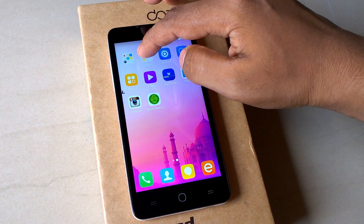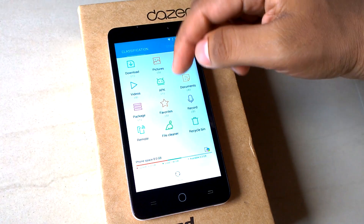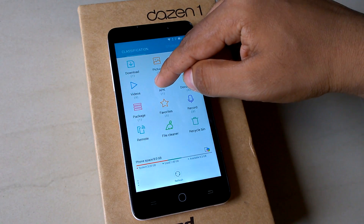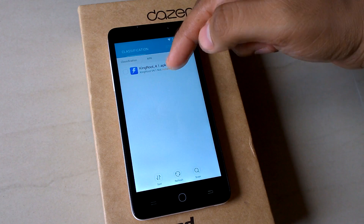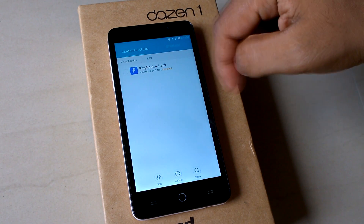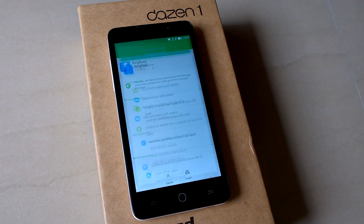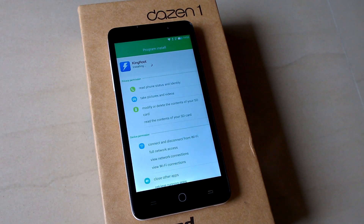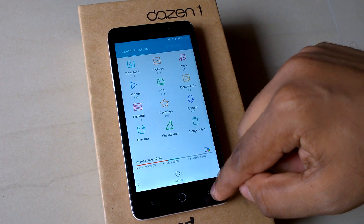After downloading the app, it will be in your downloads folder. Go to your apps, then your file manager, and you can see the KingRoot APK there. Click on it to install the app, then click Finish and go back.